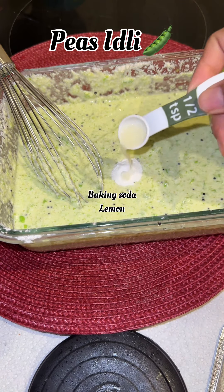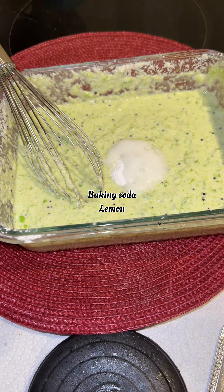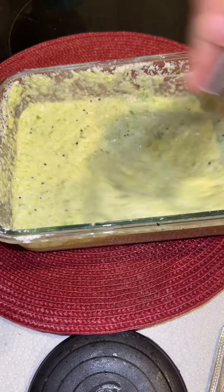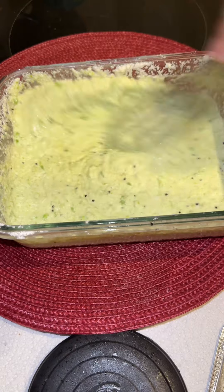You have to make idli batter. I had some leftover idli batter, so I used that today. I woke up late, so this leftover batter helped me a lot. It took me overall 15 to 20 minutes to make his lunch.